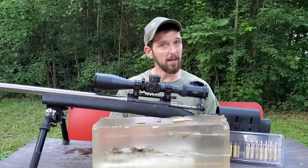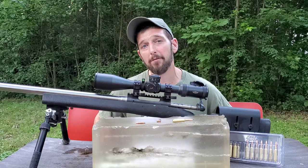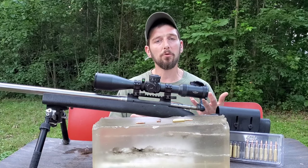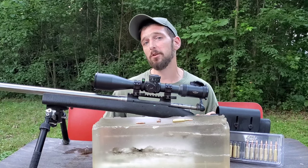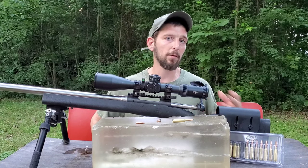So we're going to bring this in closer. Like I said in the last video, I wanted to test somewhere around 500 yards, so we're doing this test at 510 yards with the 6mm Creedmoor 100-grain Tipped GameKing.